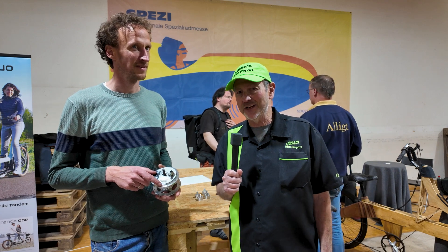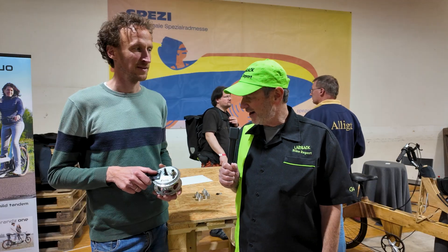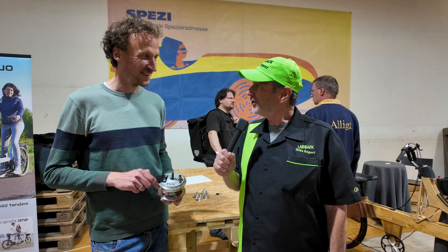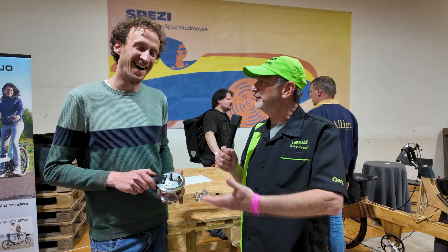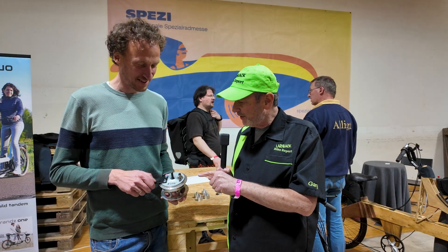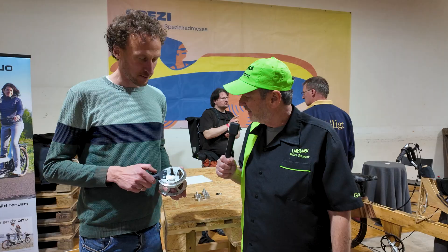Back here at the Inventors Lab at Spetsy, and we have an interesting innovation right here. What's your name? I'm Pieter Hollebrandsen from the Netherlands. Pieter from the Netherlands — of course he's seven feet tall, he's a Dutchman. All right, so you've come up with a modification to a drum brake that looks very interesting. Tell us about this.